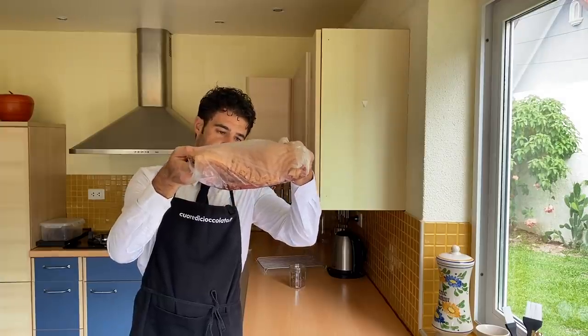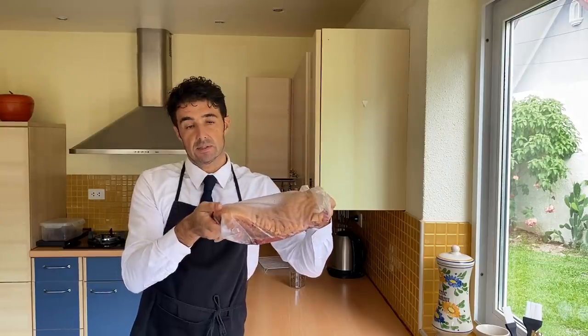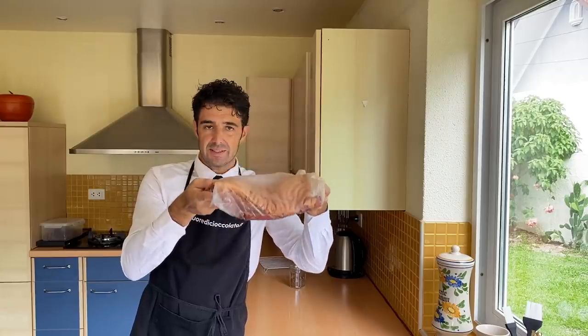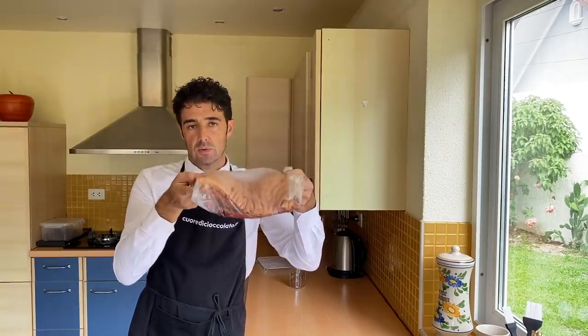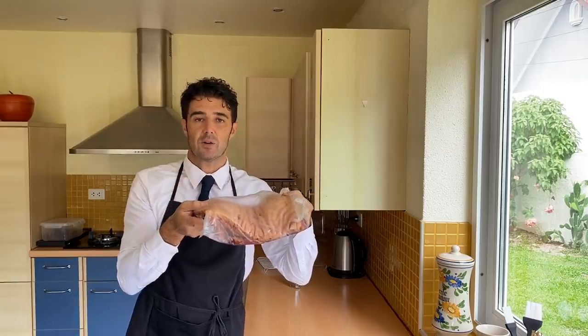Now, if you can put it in the fridge like this, it is better, because the belly will release water and it will start to be a little bit harder. So keeping it flat like this will be better, because we will already have the shape we need when we need to bake it or when we need to smoke it. See you in 48 hours.